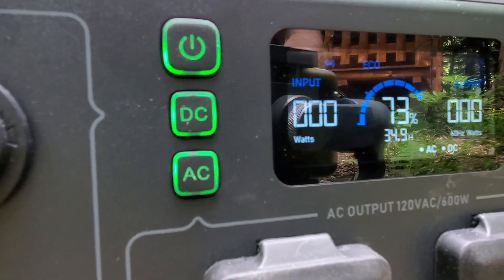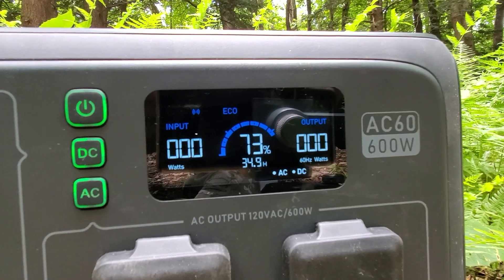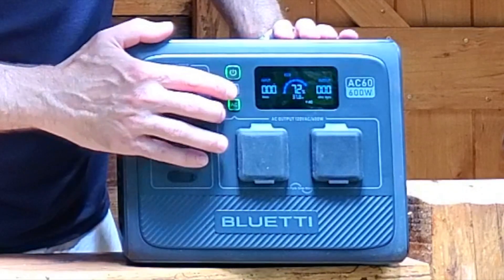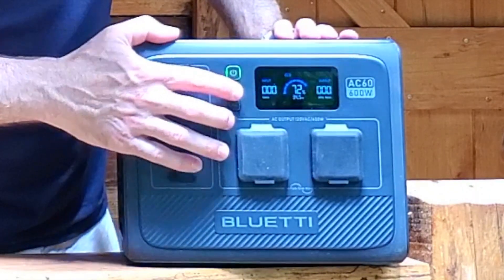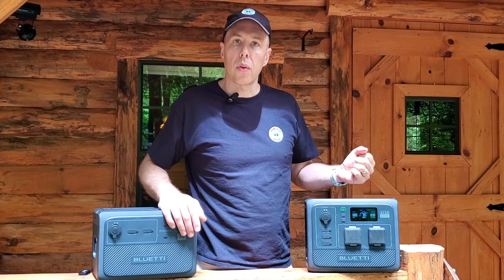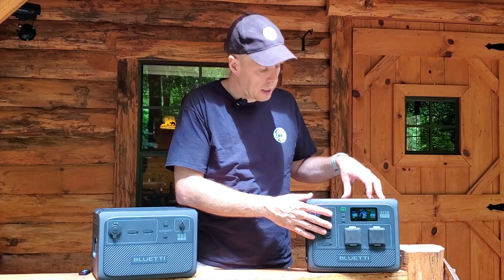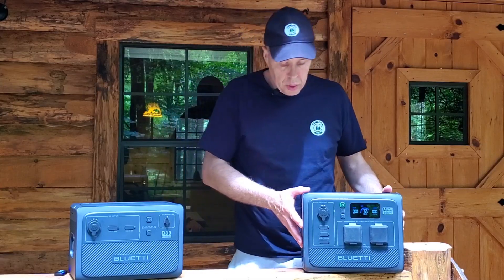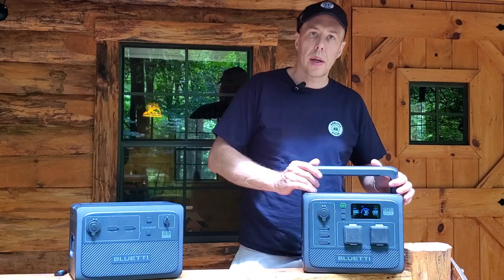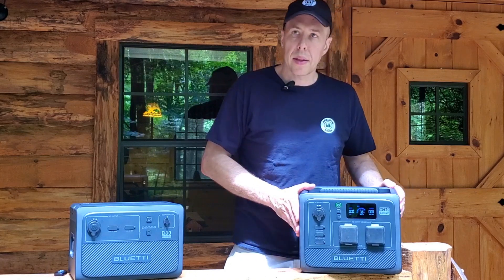They've thought of a lot of nice things. The LED display shows how much power you have remaining and how much power you're actually using at any one time, so you know how much juice you're drawing. There are buttons to turn on both DC and AC power. There's also an eco mode — if it detects you're not using DC or AC power for a while, it will automatically shut down to conserve power, since even in standby mode it draws a little. Overall the unit is rugged, well made, and the handle — at about 20 pounds — feels nothing but quality.